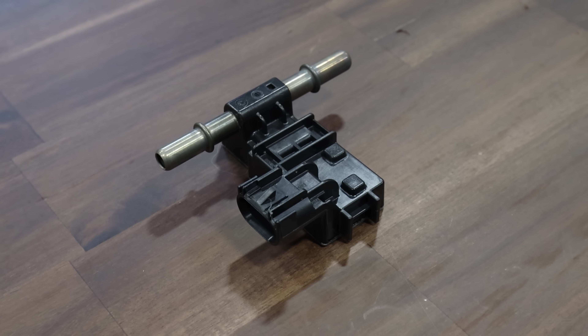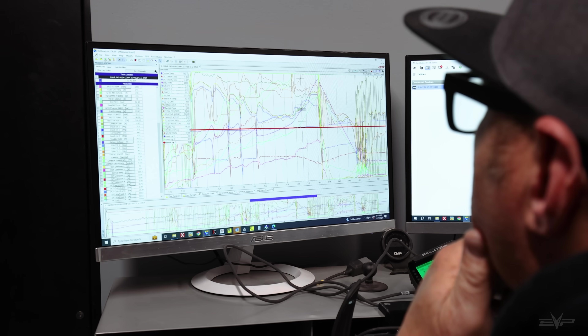What is flex fuel? Flex fuel is a program that we've designed for these vehicles that utilizes a flex fuel sensor and our proprietary programming that allows you to run ethanol-based fuels out of the pump.